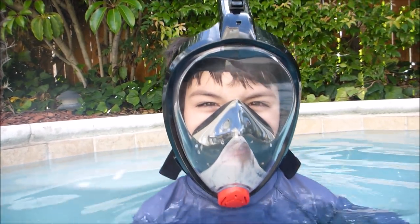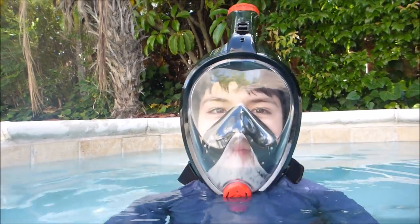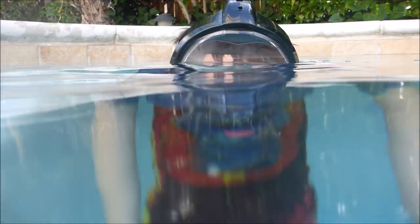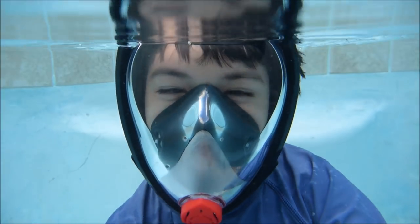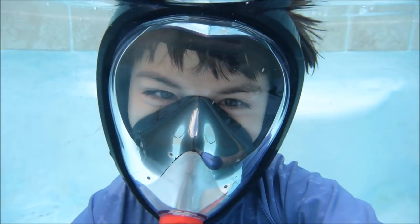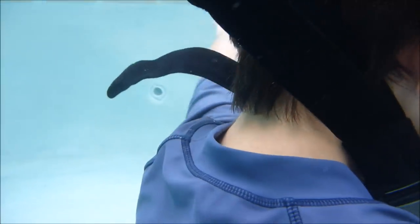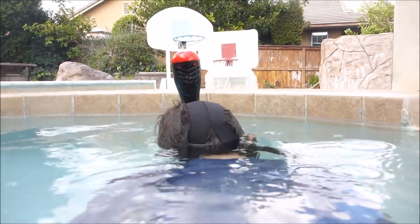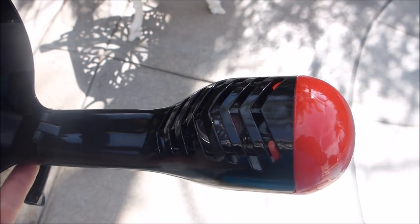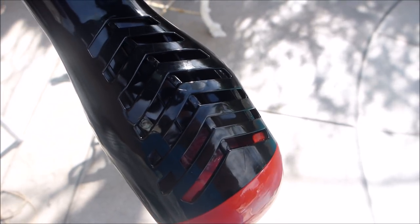Are you ready? Yes. Okay, whenever you're ready — go down slowly and try it. So when you go underwater, this ball will float up and block the hole, making sure it's airtight so the water won't get in.